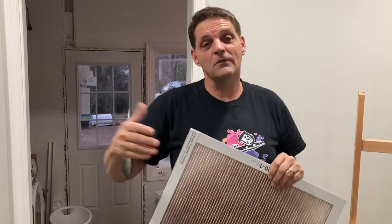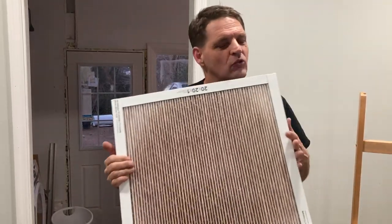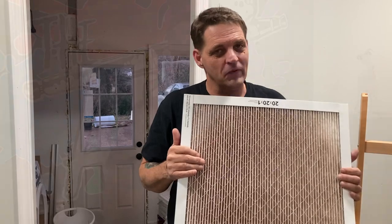Above Merv 15, you get into HEPA filters, which are usually too strong for most fans. The other reason I upgraded my filtration is because I've gotten really serious about keeping dust down during our home remodel — we were going through a lot of drywall and I wanted to keep drywall dust to a minimum and keep my studio much cleaner than before, because it would get very dusty with my old filtration system.